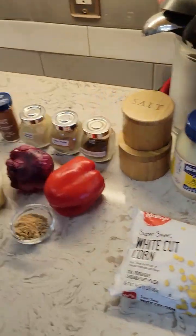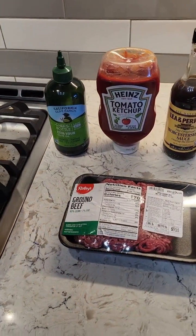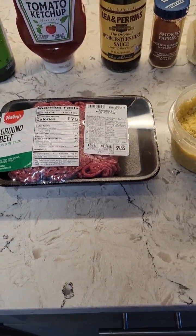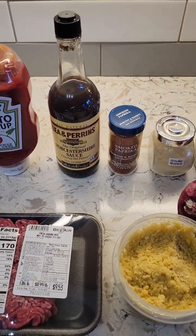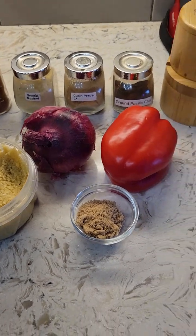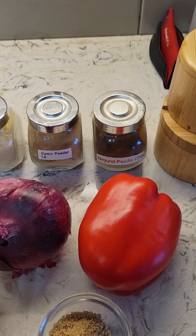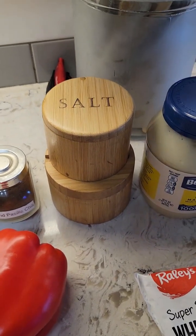There's not a lot of hardware today. For the sloppy joes: a little olive oil just for the sauté, seven ounces of ground beef, some ketchup, some Lea & Perrins Worcestershire sauce — there is no other Worcestershire sauce. Some garlic, half an onion and about half a red bell pepper diced up, some brown sugar, smoked paprika, ground mustard, cumin, pasilla chili powder, and of course kosher salt and black pepper.